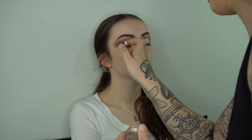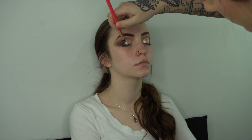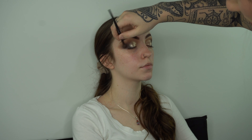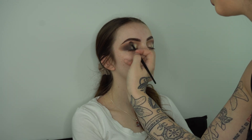Next I go in with some NYX glitter primer and then my Bodyography champagne glitter. This is when everything comes together — I'm making sure the blend between the shadow and shimmer is on point, deepening up the eye and blending out the transition a little bit more so everything looks great.